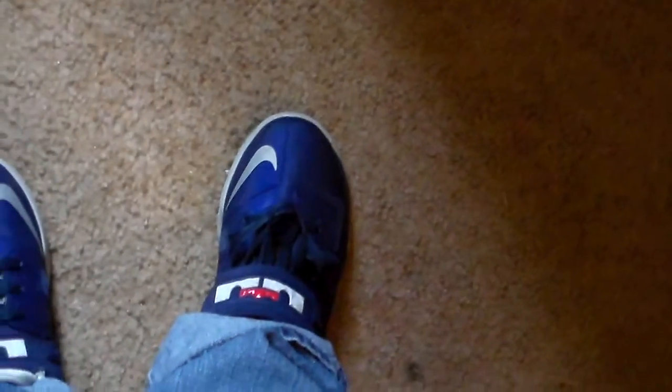All right, now we have another pair of Levi 505s but these are in a different colorway — these are like a light blue jean. Let's see what these look like on feet.